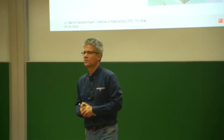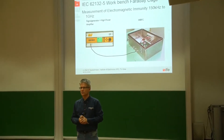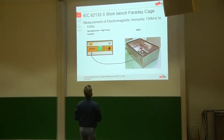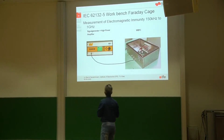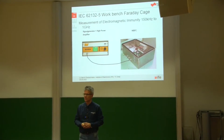The Workbench Faraday cage measurement technique for electromagnetic emission characterization can also be used to characterize the immunity — or how robust — our IC is. The basic principle is exactly the same as for electromagnetic emission.